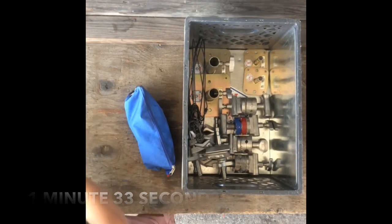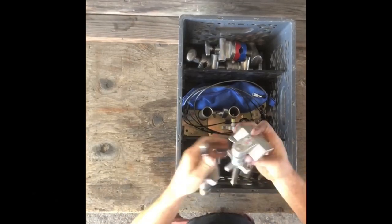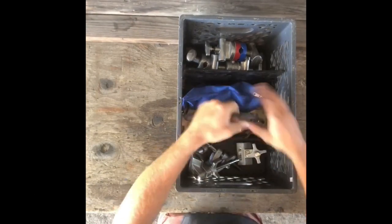It was a minute and 33 seconds. Just keep in mind that's best case scenario because Matt is not looking at a list here.